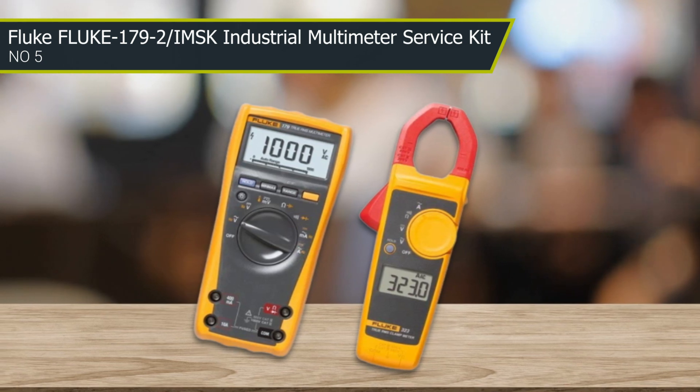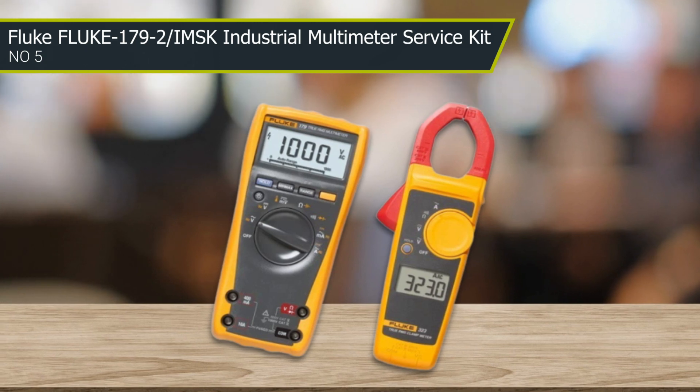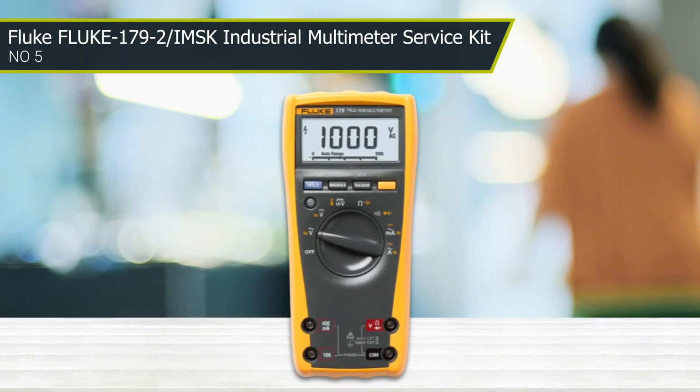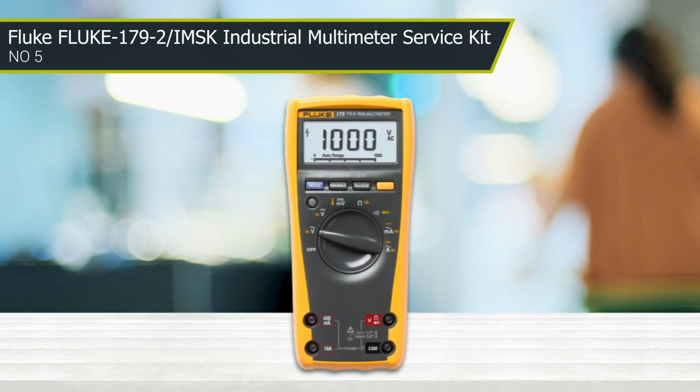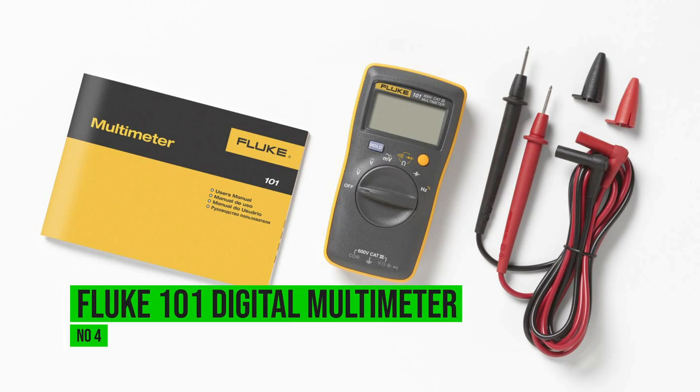Both meters are backed by decent warranties, which is worth noting. There are also reported issues of the meter picking up ghost voltage, which will need to be factored into measurements taken.